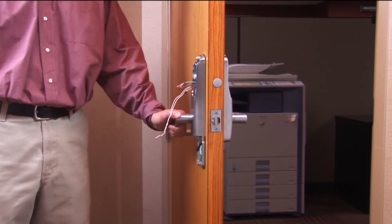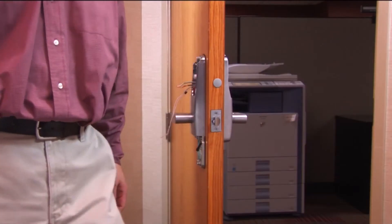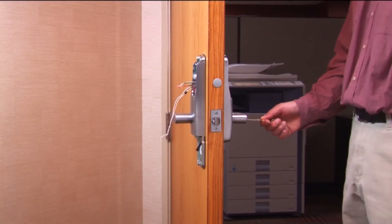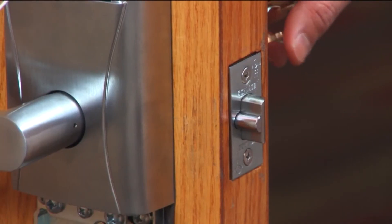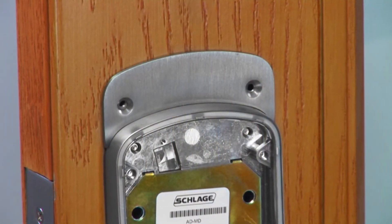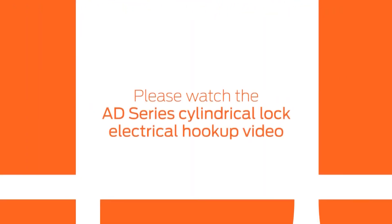To check for correct mechanical operation, depress the inside lever and make sure the latch fully retracts. On the outside lever, insert the key and turn to verify full latch retraction. In some retrofit cases you may need to install an AD Series decorative plate if there are any exposed holes. To complete the installation, watch the AD C-Series cylindrical electrical hookup video.